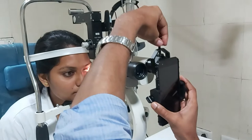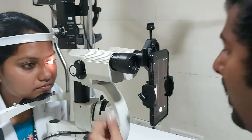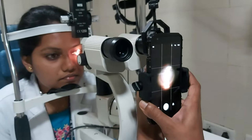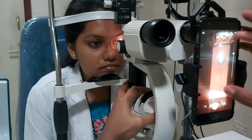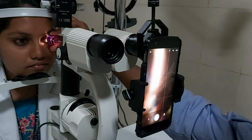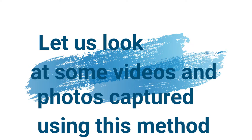Pull it backward if it allows. Turn on the camera and adjust the position of the phone so that it is centered in the circle of light. Pull back until you get the complete circle of light. You can zoom a little bit. To take a 90D video, use the lowest magnification and zoom. Let's see some of the videos and photos captured using this method.